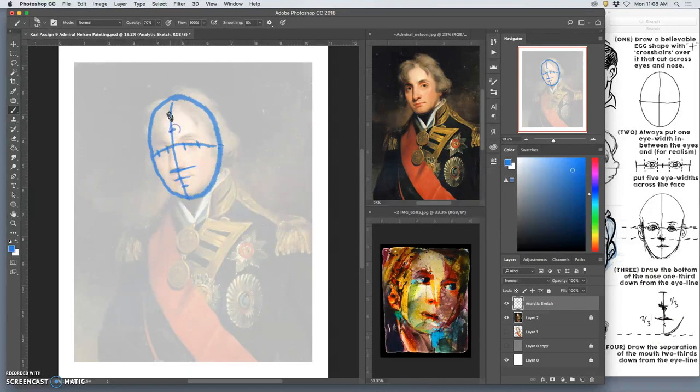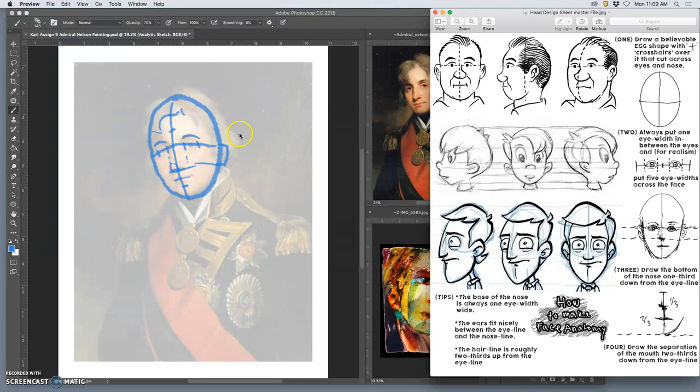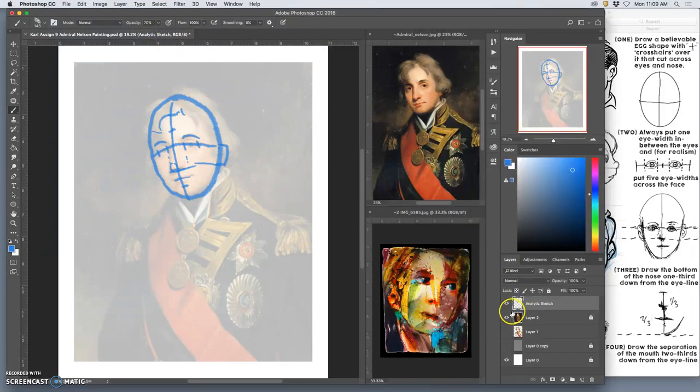If I split the top half into thirds, I get the default hairline — where his hair starts coming out. There's a nice brow ridge, the top of his eyebrows. I might even put in his eyebrows — I'm not tracing, I'm just sketching. The nose always fits between the inner eye corners. The ears fit between the eye line and the nose line extended to the side. So that's a nice analytical sketch of him.